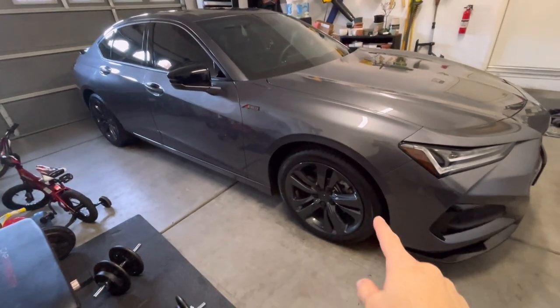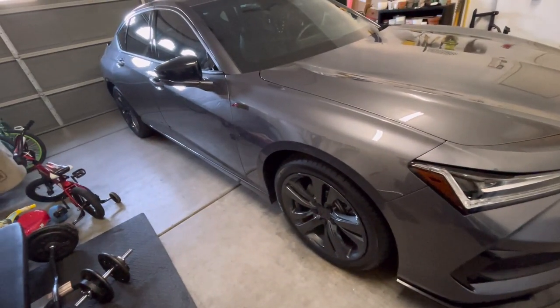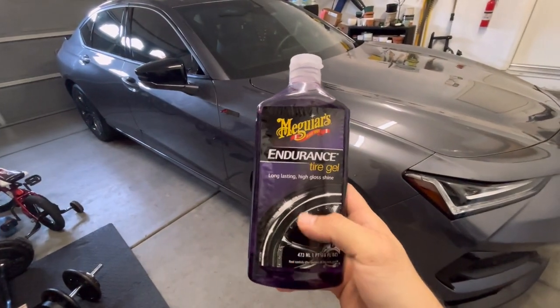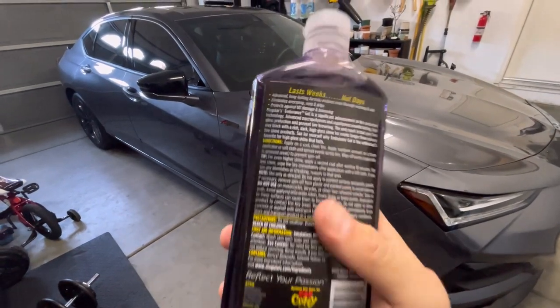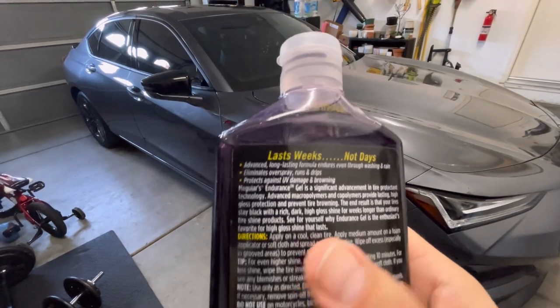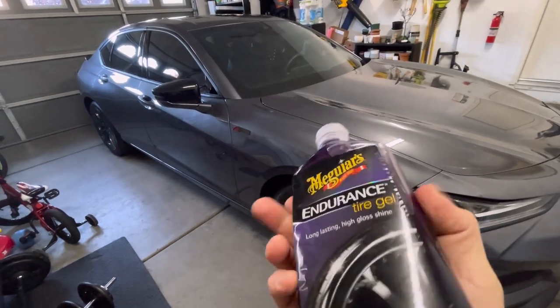I'm going to share this product I just picked up for the tires that I think works really good. It's from Meguiar's — I love their products — called Endurance Tire Gel. What I like about this, and I've always used sprays before like the Armor All and all that kind of stuff, is supposedly it lasts for weeks, which is what they're saying.